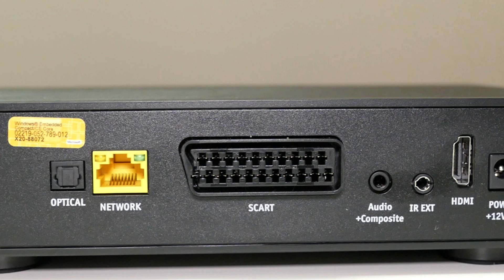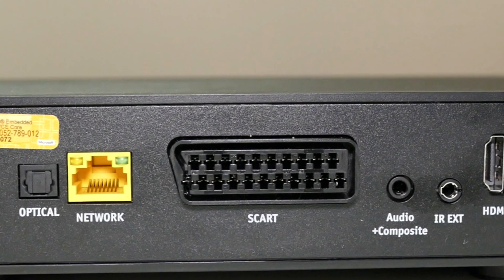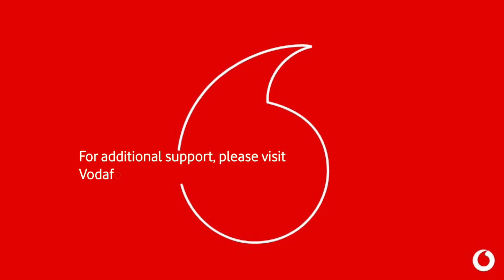If your TV does not have an HDMI port, you can use the SCART cable to connect your TV to the main TV box — please ensure your source is set to SCART. If you require additional support, please visit Vodafone.ie/support.